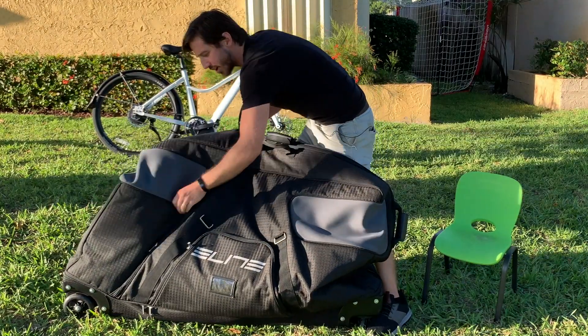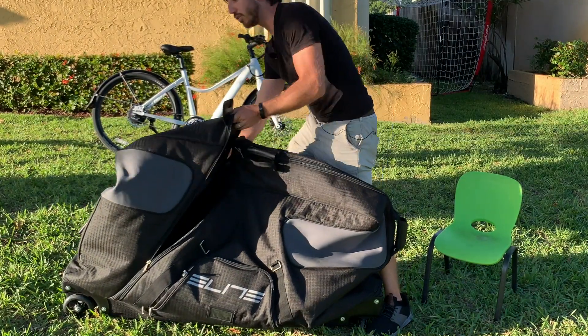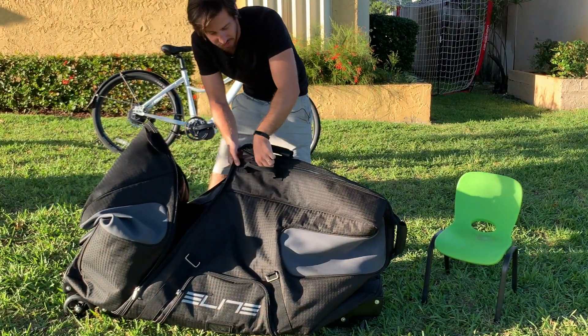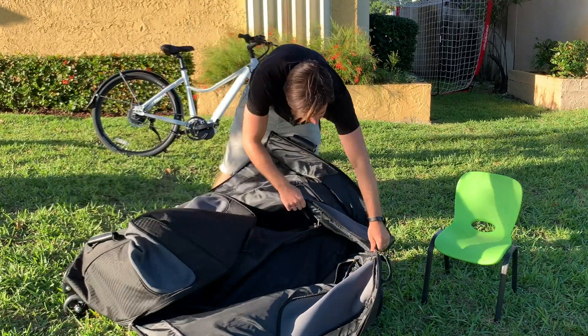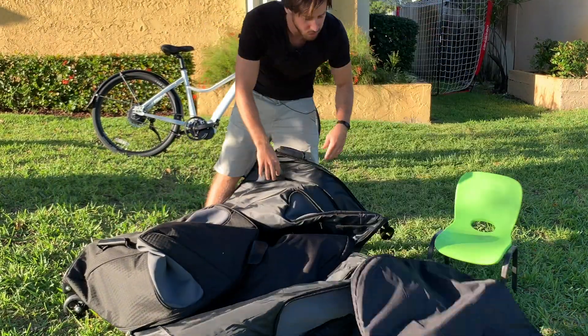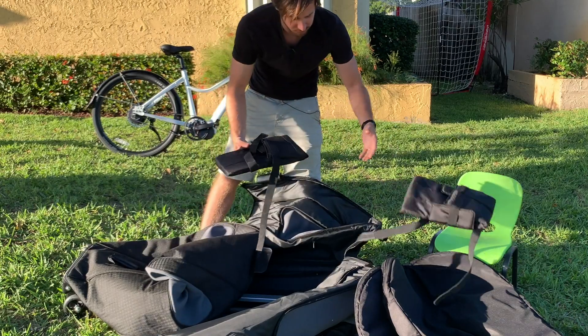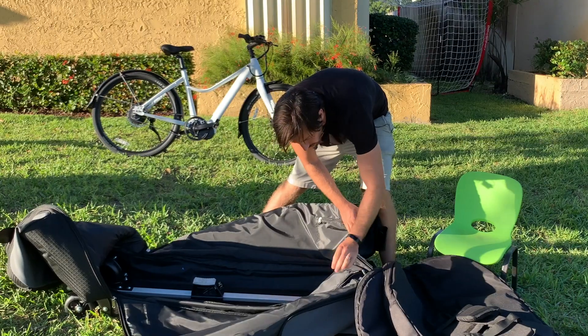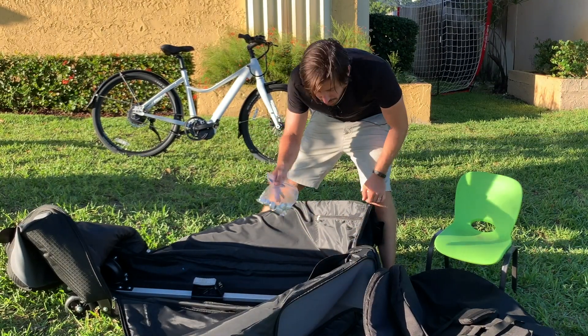So this is a soft-sided bag. What's nice is it has wheels in the front and back, so you can actually roll this thing pretty easily — you don't have to tip it up. Let's see what we've got inside: wheel bag, another wheel bag, some foam protectors, and attachments for putting the fork on here.